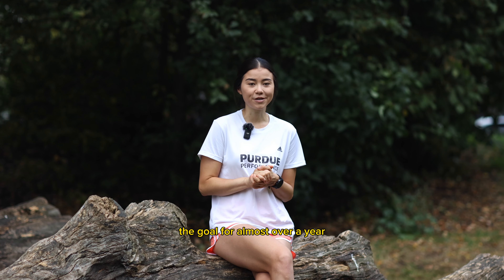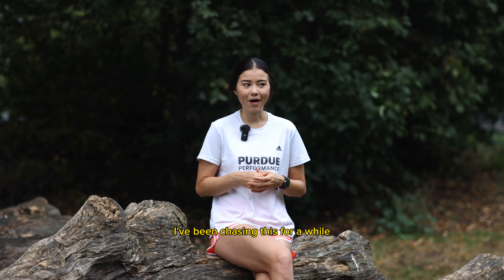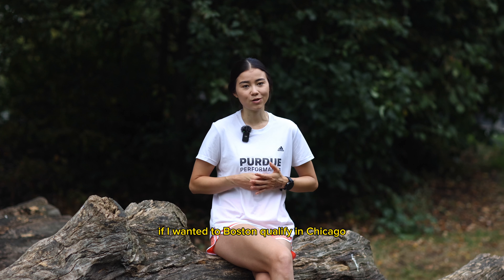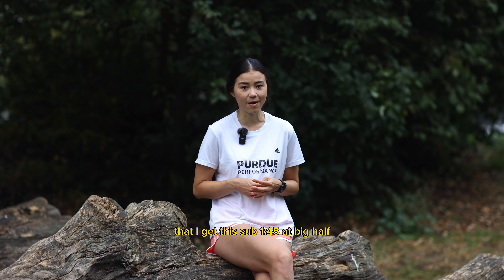The goal for almost over a year has been to get a sub 1:45 half. I've been chasing this for a while and haven't been able to hit it, and it was pretty important that if I wanted to Boston qualify in Chicago, I needed to get that sub 1:45 at the Big Half.